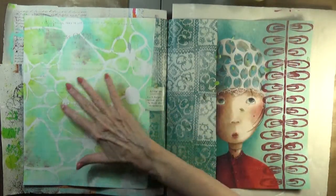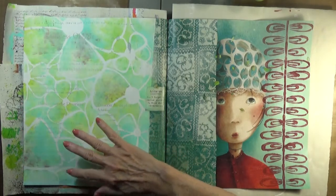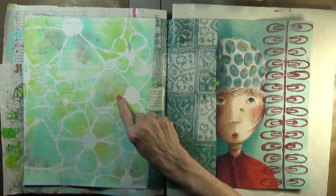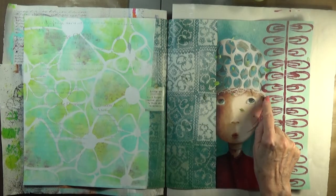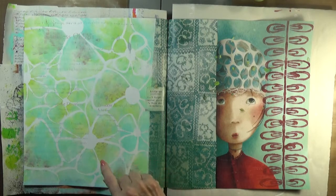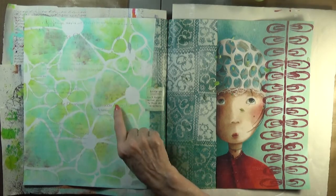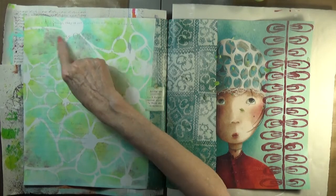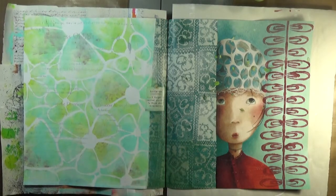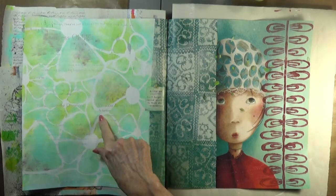I worked the colors in together to soften them, to let them blend, and by error I got a little bit of this red paint on my sponge. Out of happy accidents, maybe something positive happened, so I added a little bit more of it here and there just to carry this color over — which of course is a big excuse for a boo-boo.